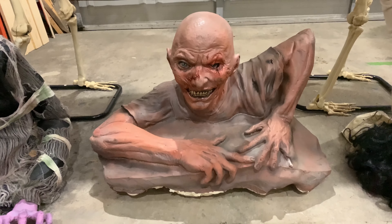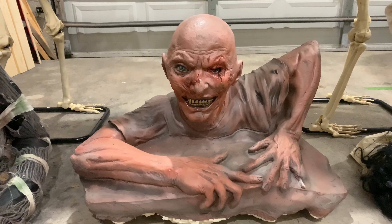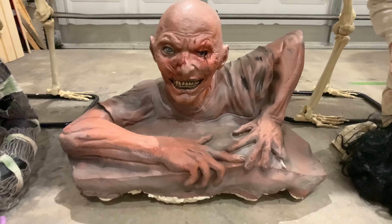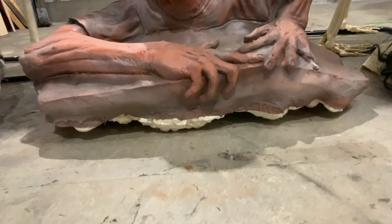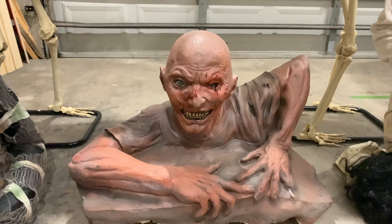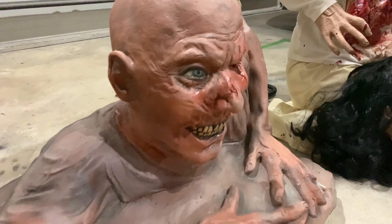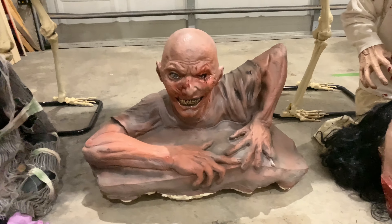Next we have a Distortions Unlimited prop from 1995. I got this prop for $70. He's super cool. He's supposedly pretty rare in the Distortions community, but he had to have some foam filling, as you can see on the bottom — I still need to cut some of the foam off. But other than that, for him being 25 years old, he looks really, really good. There's an angle from him on the side. He's kind of tall considering what he is.